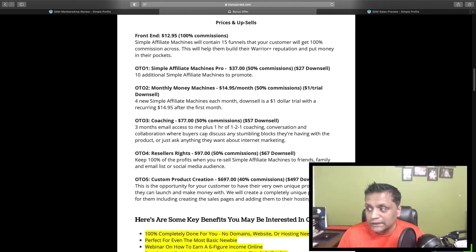OTO number two is Monthly Money Machines for $14.95 per month. You're going to get four new Simple Affiliate Machines products each month, so every month they'll give you four new products to promote.